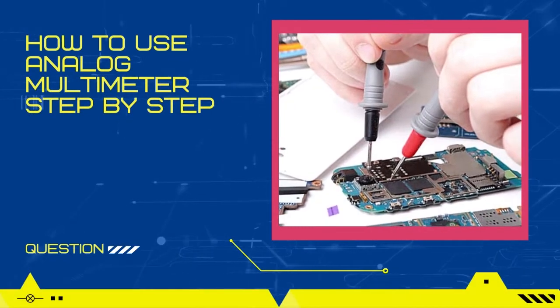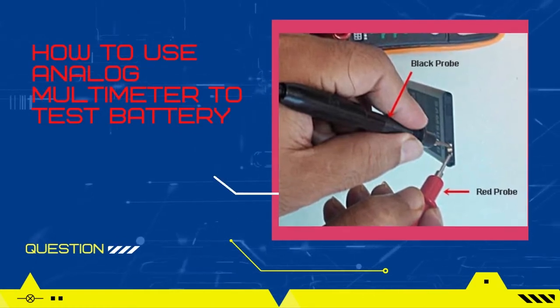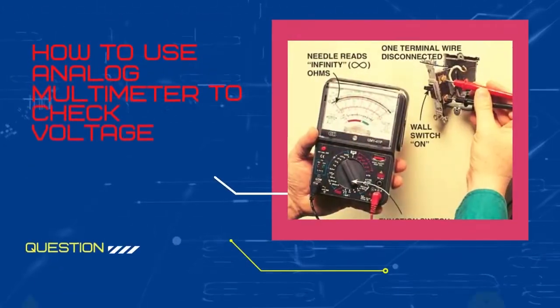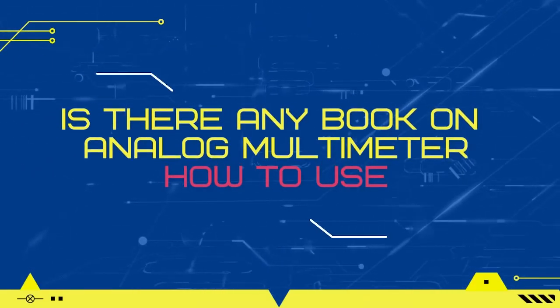How to use an analog multimeter step by step? How to use an analog multimeter to test a battery? How to use an analog multimeter to check continuity? Or how to use an analog multimeter to check voltage? Is there any book on how to use an analog multimeter?